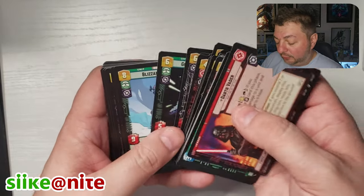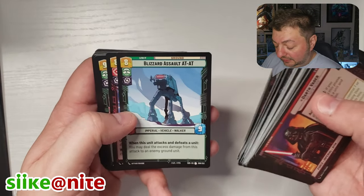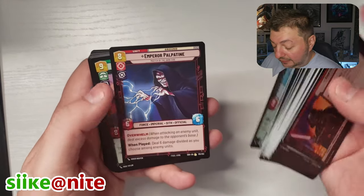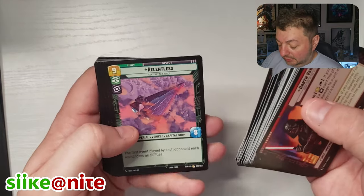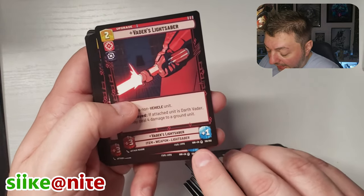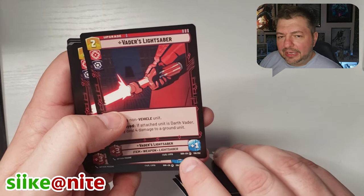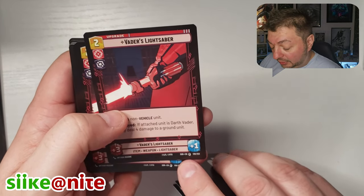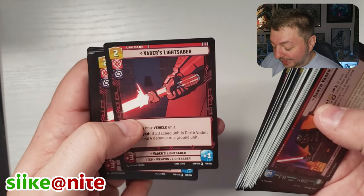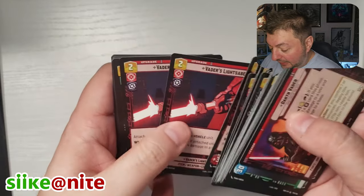We got AT-STs — we got a foil one too — Gladiator Star Destroyer, Blizzard Assault AT-AT which is uncommon, a rare Palpatine, a rare Relentless, and Vader's Lightsaber. Wait — it has an S on it. I thought it was just legendary. I said that in my last video so I need to correct that — I'll have to put a caption on it. So there's an S rarity card for Vader's Lightsaber and we got three of them.